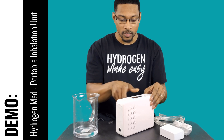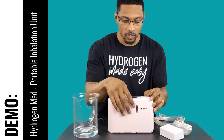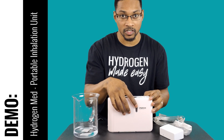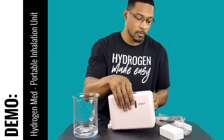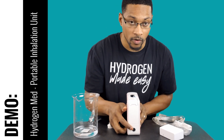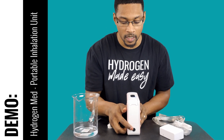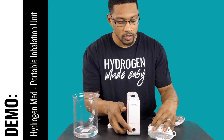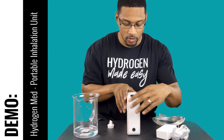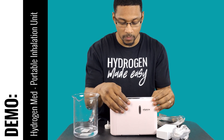On the front side there is your observation window, which will show you the hydrogen gas being produced. On this side you'll see the power jack — this is where your power pack is connected. I'll show you that when we get to turning the system on.